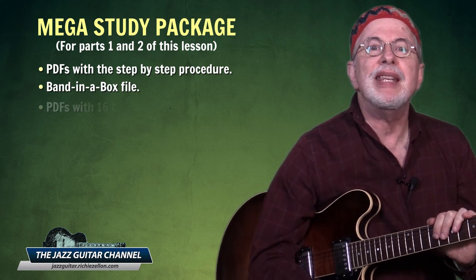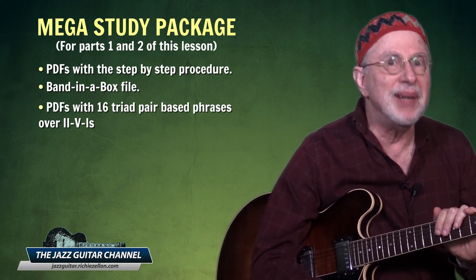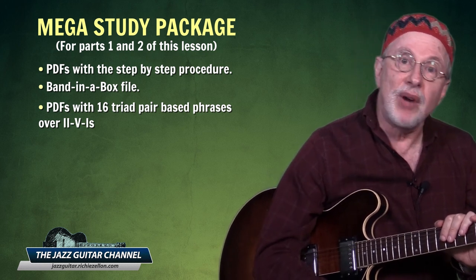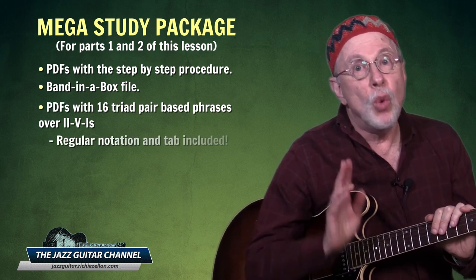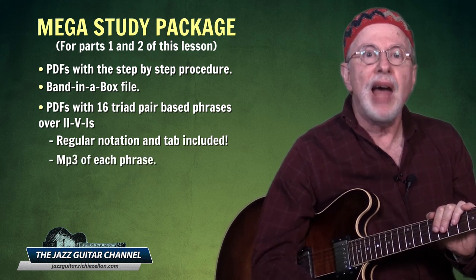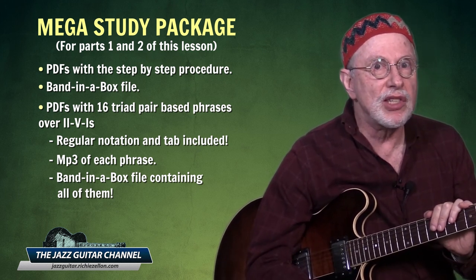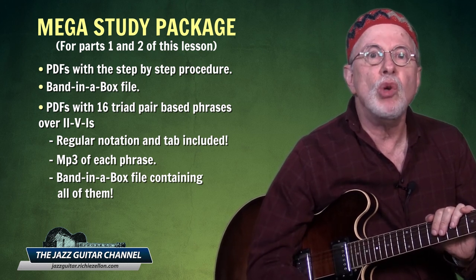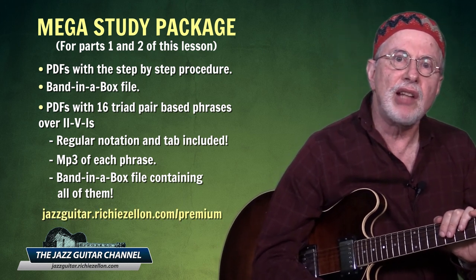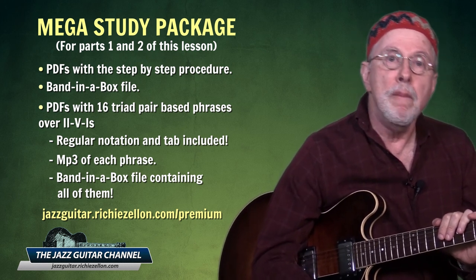In addition, for part two it includes a set of PDFs with not only the six phrases I'll be teaching in the next lesson, but ten additional ones — a total of 16 triad-pair-based phrases over two-five-ones. Regular notation and tab is included for each one, along with an MP3 of each phrase and a Band-in-a-Box file containing all of them. If you're serious about incorporating this concept into your playing, this special download will be of great help — available at jazzguitar.richiezelen.com/premium, under many courses.